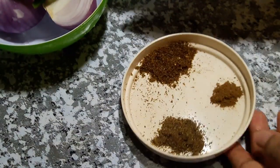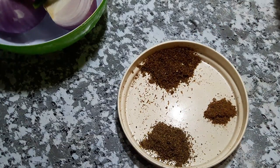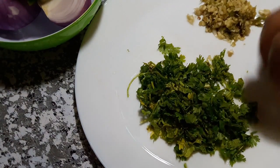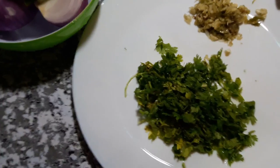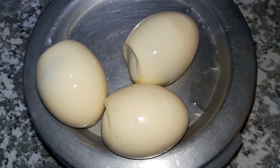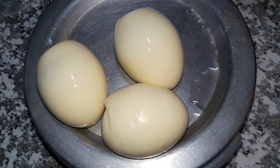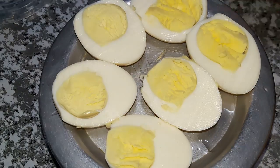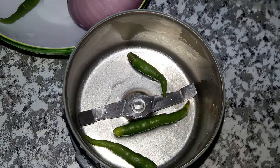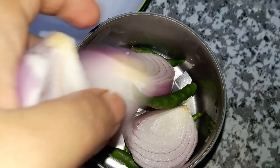Add some salt for the dish. Then you can crush and paste it. I will cut 3 ingredients of the dish. Now I will cut it out.